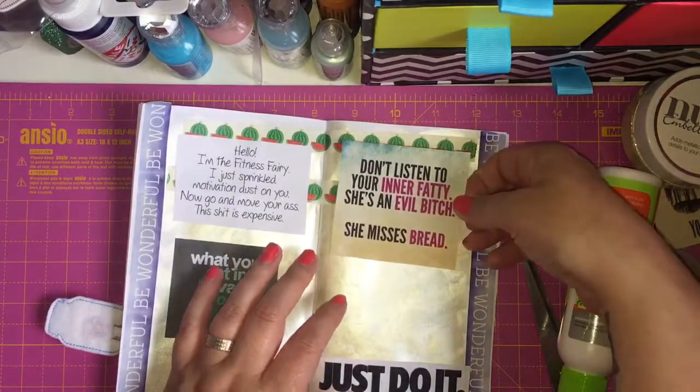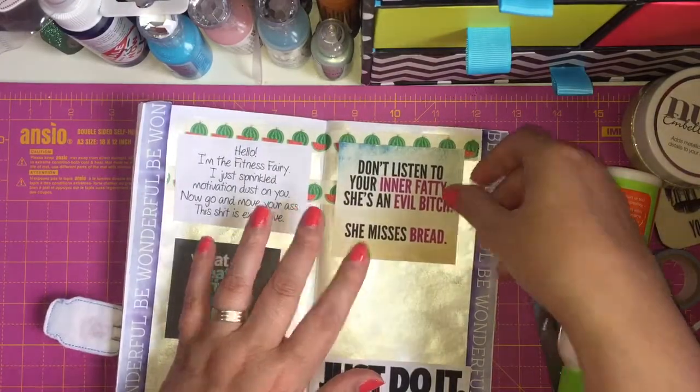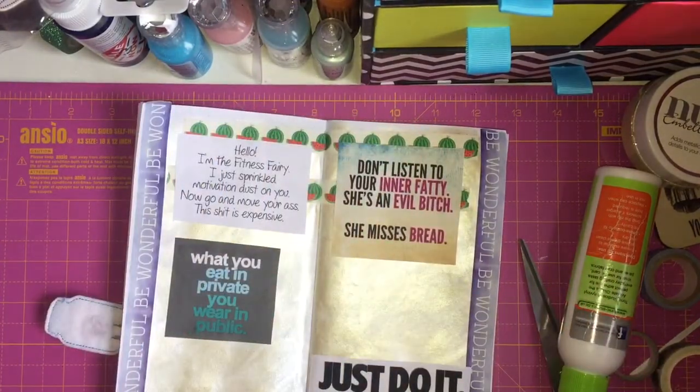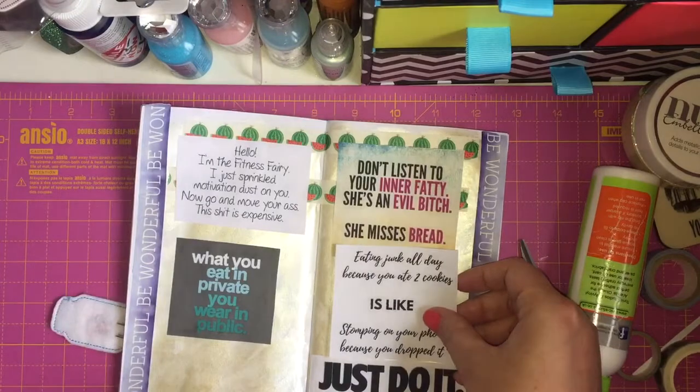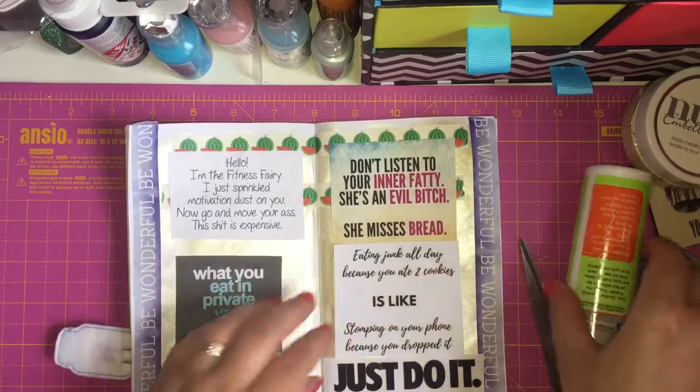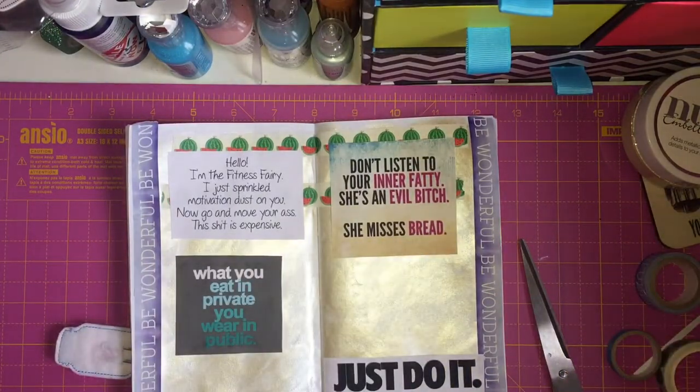Don't listen to your inner fatty — she's an evil bitch, she misses bread. I thought that was funny, sorry if I offended anyone by swearing. And then I've got this one: 'Eating junk all day because you ate two cookies is like stomping on your phone because you dropped it,' which is true. That's probably one of the things I tend to do — if I have something bad when I've previously tried to diet, I'll say, oh well, I might as well have a takeaway now because I've been bad anyway.